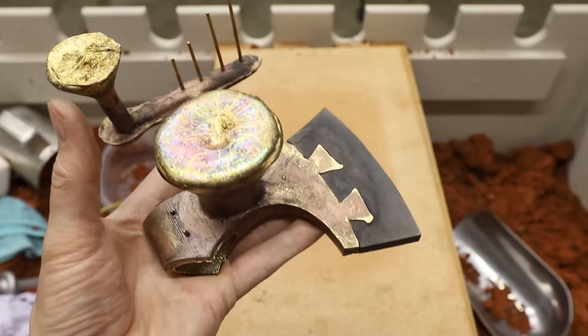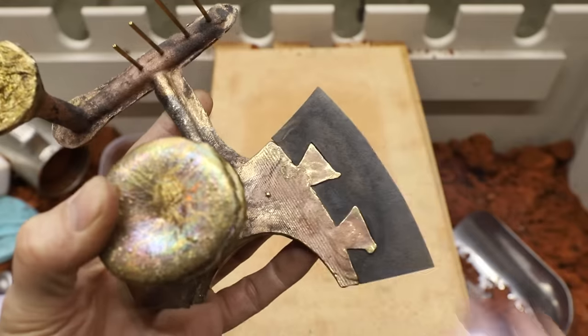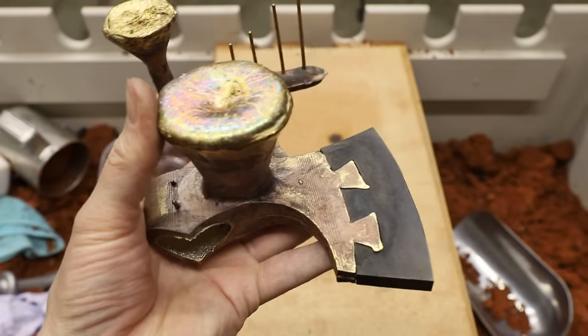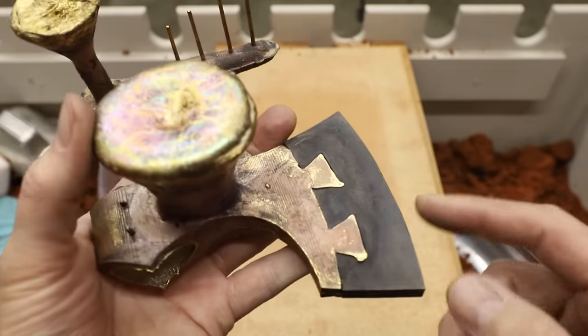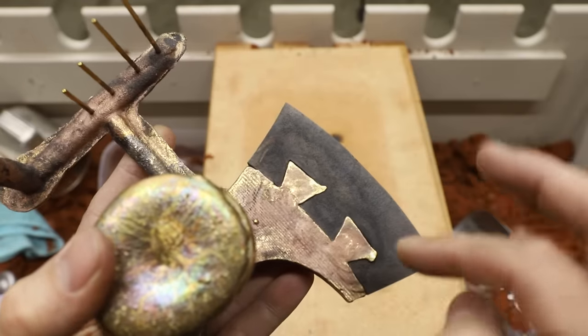Well here it is, and at first glance it looks pretty good, but there's actually some gaps here. And that happened because as the metal flowed into the mold, it hit this relatively cold steel and it solidified before it could fill out every little nook and cranny.